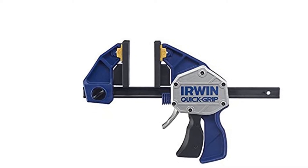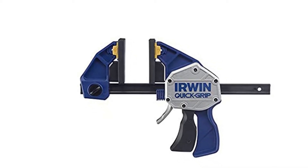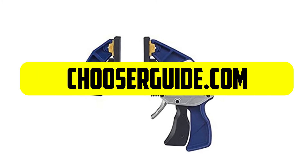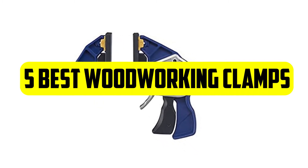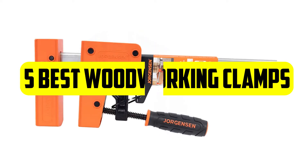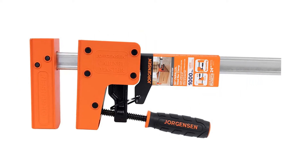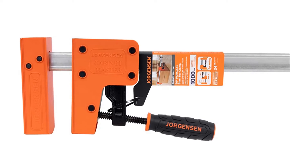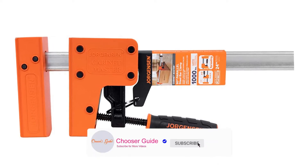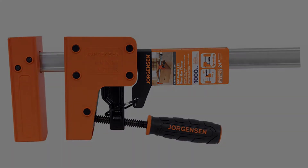Hello everyone, welcome back to our new video. In this episode at chooserguide.com, I am going to break down the five best woodworking clamps in the market. Before we get started, the links are included in the description below. Please subscribe to our channel and press the bell icon for more updates. Now let's start the video.